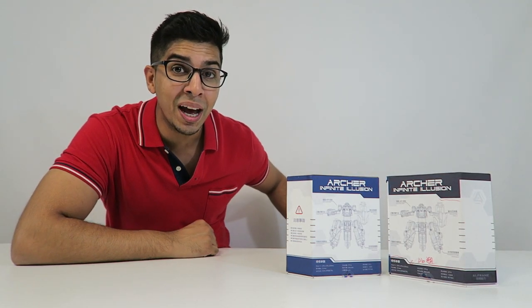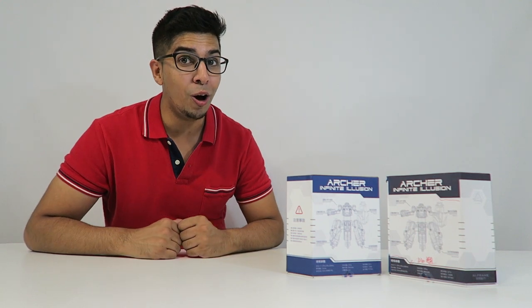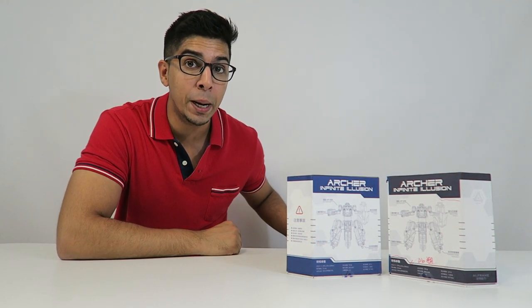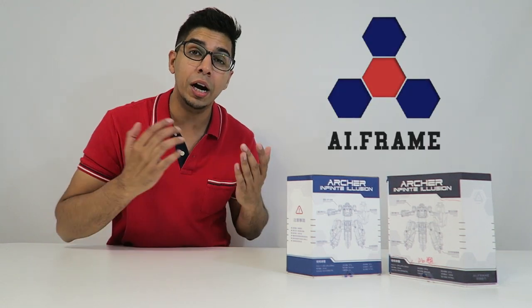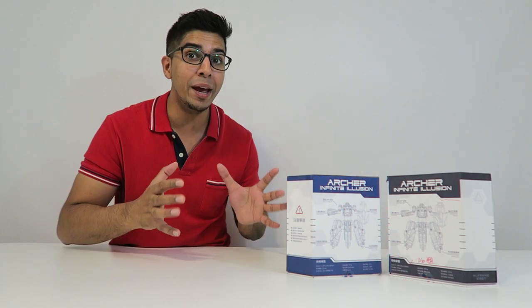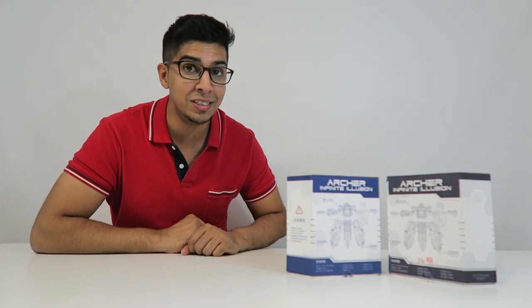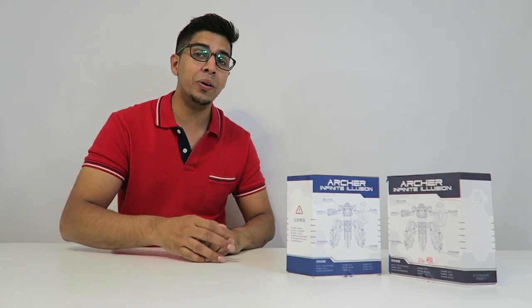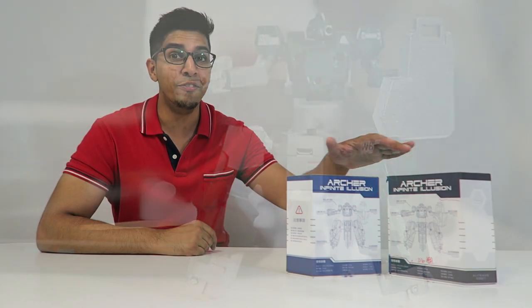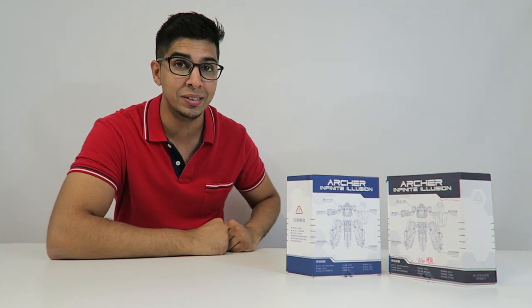Hey guys, welcome to a new episode of Conflicts. Today I'm excited to show you the all new Archer Robots. These are actually sent over by a company called AI Frame, a company that actually made humanoid robots before, now making combat robots at a desktop size scale. These are battle robots that you can fight on your desktop, and we have two of them to try out.